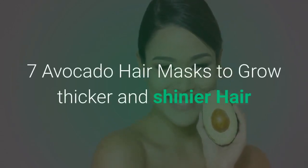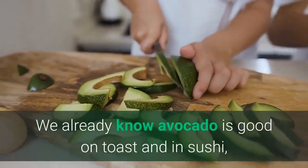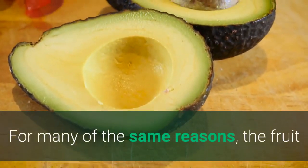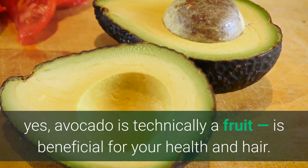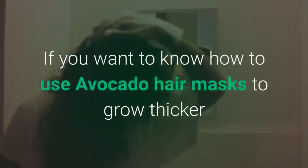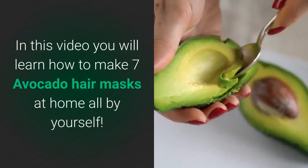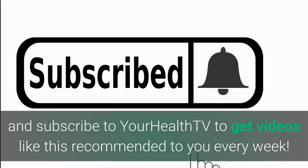7 Avocado Hair Masks to Grow Thicker and Shinier Hair. We already know avocado is good on toast and in sushi, but did you know it's also good for your hair? Avocado is technically a fruit, and if you want to know how to use avocado hair masks to grow thicker and shinier hair, you've come to the right place. In this video, you will learn how to make 7 avocado hair masks at home all by yourself. Make sure to watch till the end and subscribe to Your Health TV to get videos like this recommended to you every week.